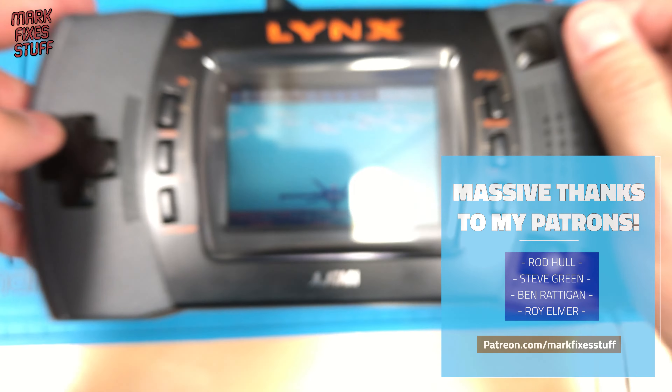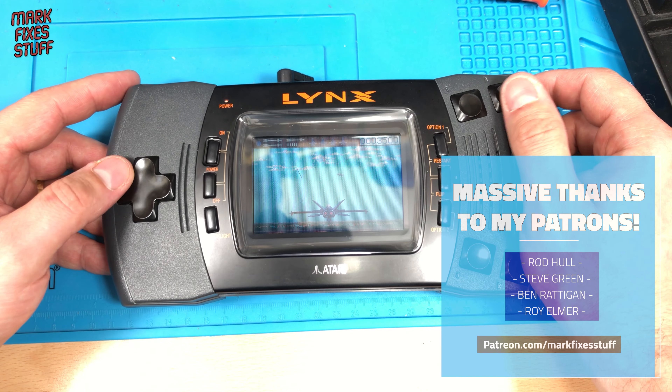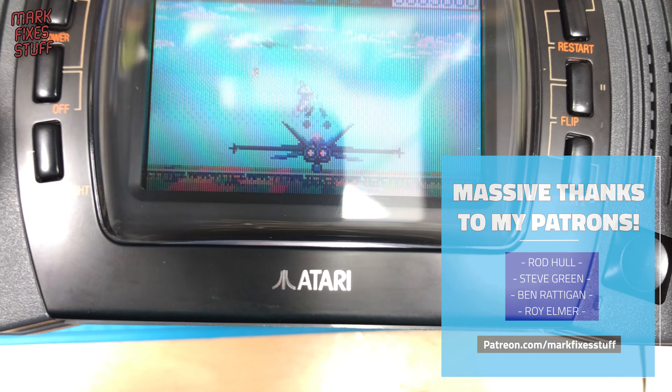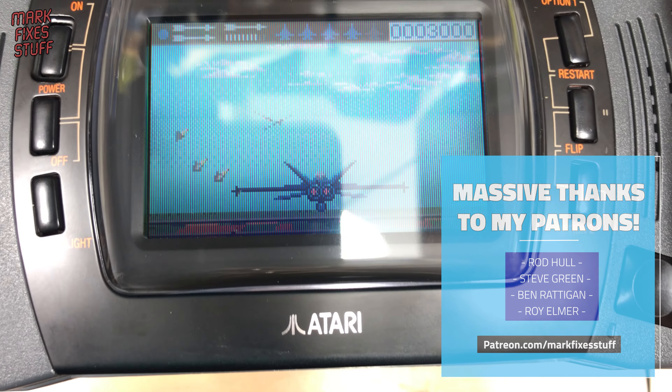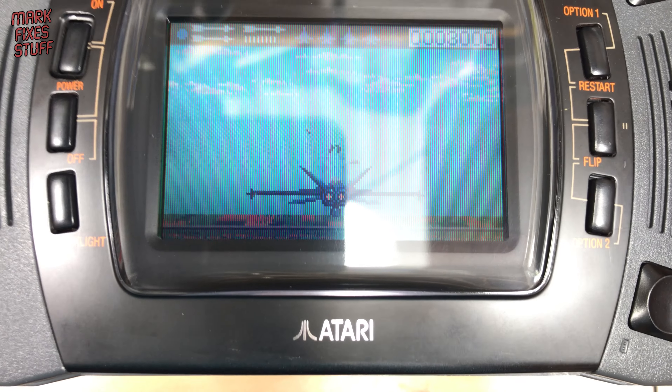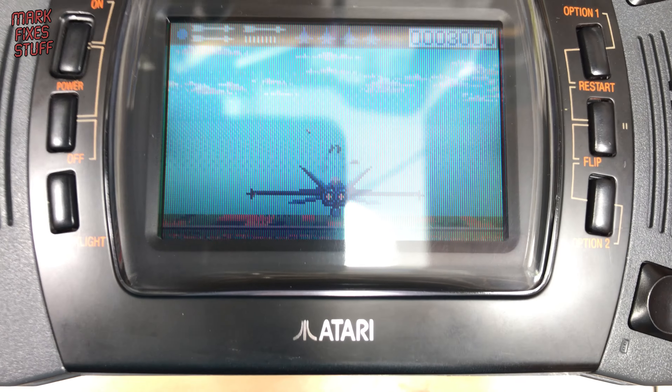A big thank you to all my awesome patrons who make these videos possible. If you'd like to help fund future videos, please visit the link on screen to see the perks and whatnot. I hope you enjoyed this video — please subscribe and hit the bell for notifications, and maybe watch some of these other videos. Bye.